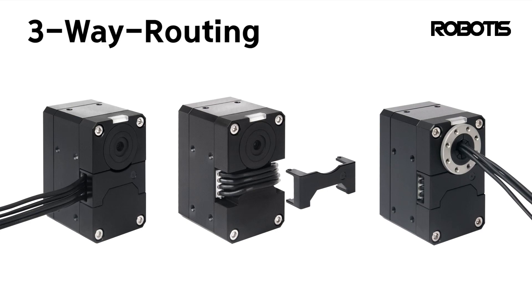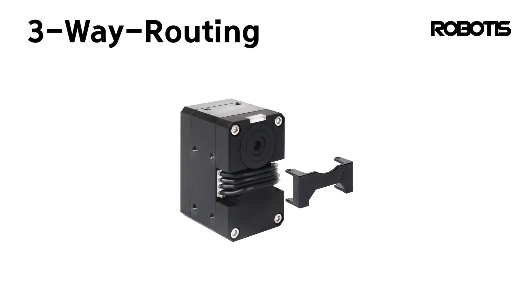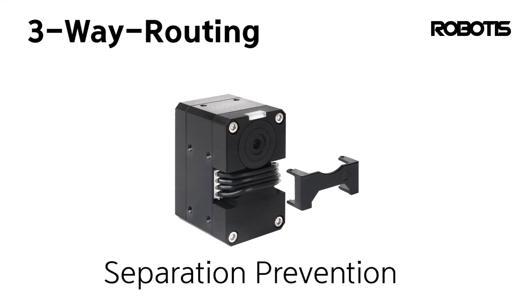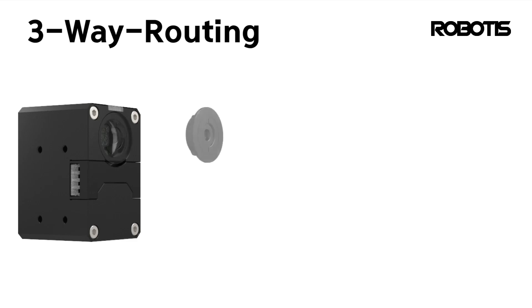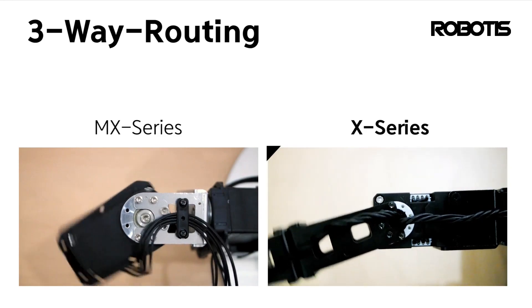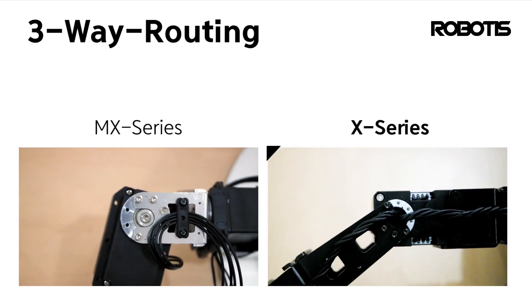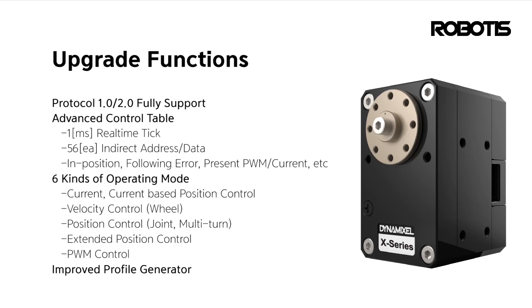Unlike the older generation utilizing external nut-capturing flanges, the X series has tapped mounting points directly into the casing, allowing for simple installation of frames and accessories without additional components. Additionally, the streamlined rectangular shape facilitates mounting in various orientations and simplifies the design of custom accessories.